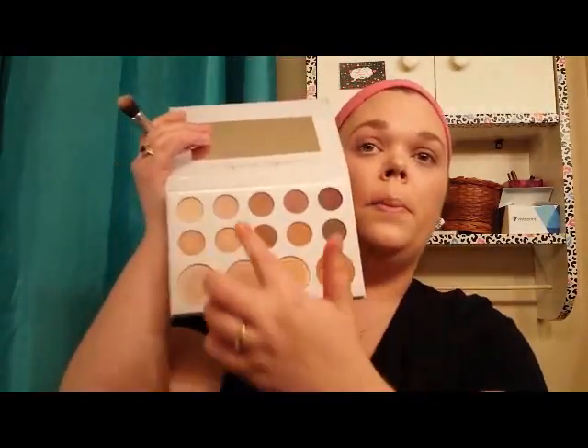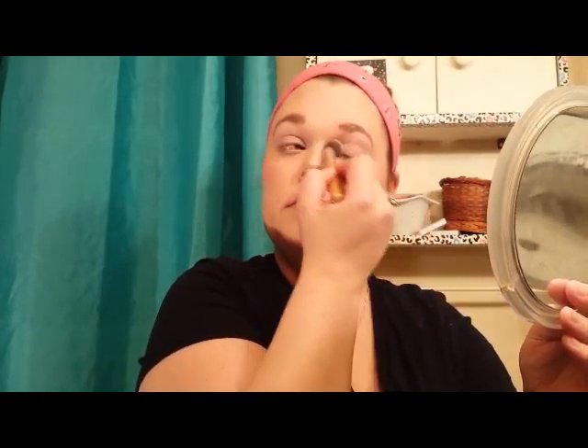Now I'm going to start with eyeshadow. Working from the Carly by Belle palette again, I'm grabbing the lightest shade, tapping off the excess, and gently sweeping it all over my lid right up under my brow bone on both eyes. There's no real rhyme or reason — it's just creating a nice even base so the rest of your eyeshadows blend smoothly.